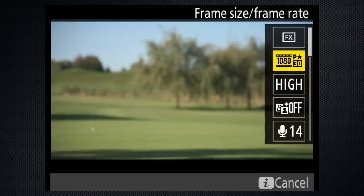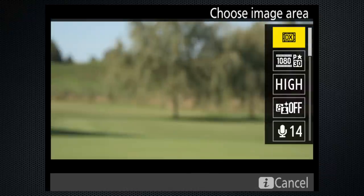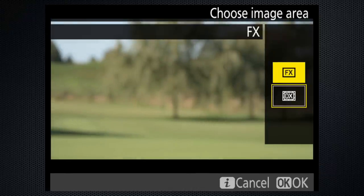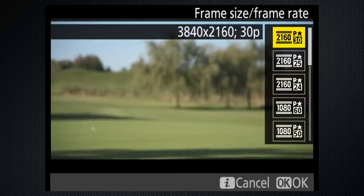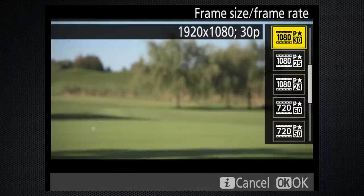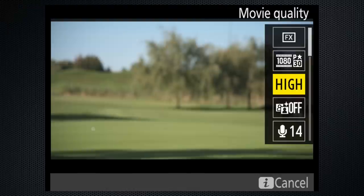Press I and check that the image area is FX, but it's worth noting that you can increase your lens's reach by using DX with little loss in quality. I'm shooting 4K 30. If your computer can't handle it, use 1080 30 — it's the HD standard. Set movie quality to High; you didn't buy the D850 to produce crap.